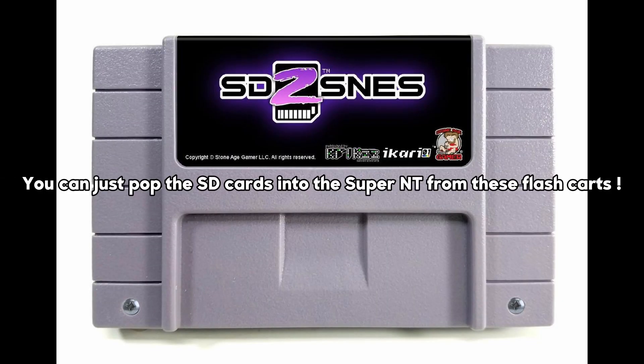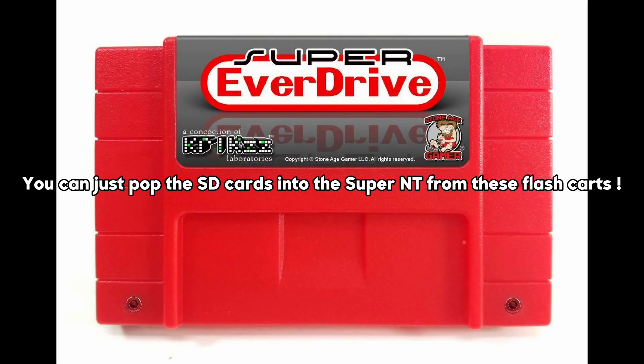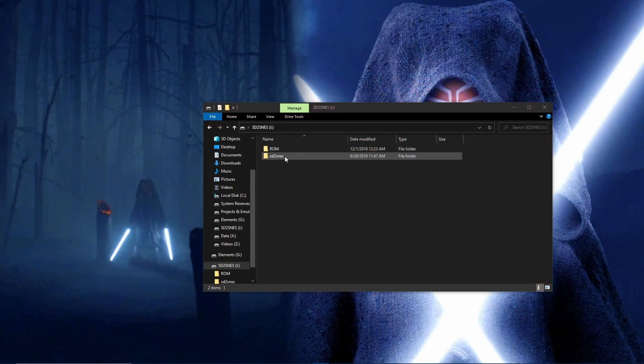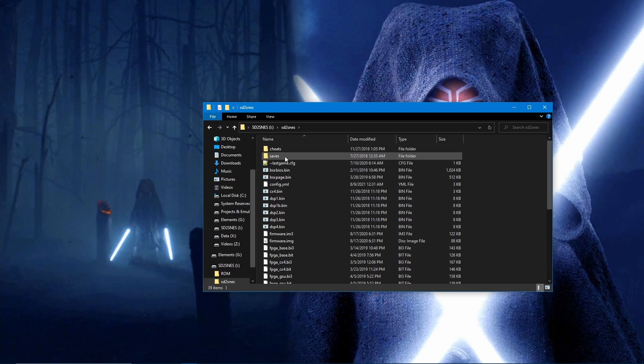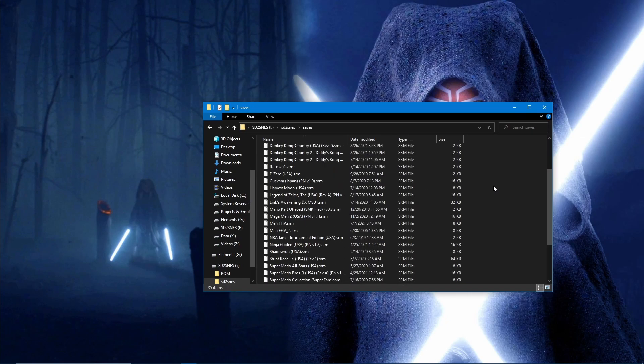If you have an SD card for the SD2SNES, FXPAC Pro, or the Super EverDrive, these cards may also be used with a jailbreak, complete with the same saving process. For the SD2SNES and FXPAC Pro, saves will be stored to the SD2SNES/saves folder.